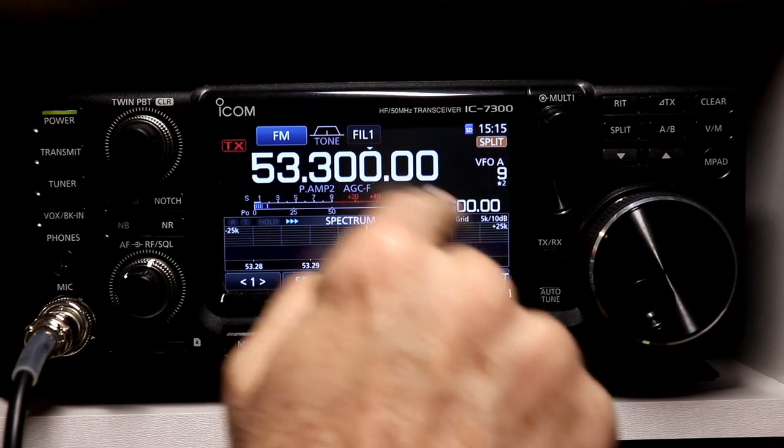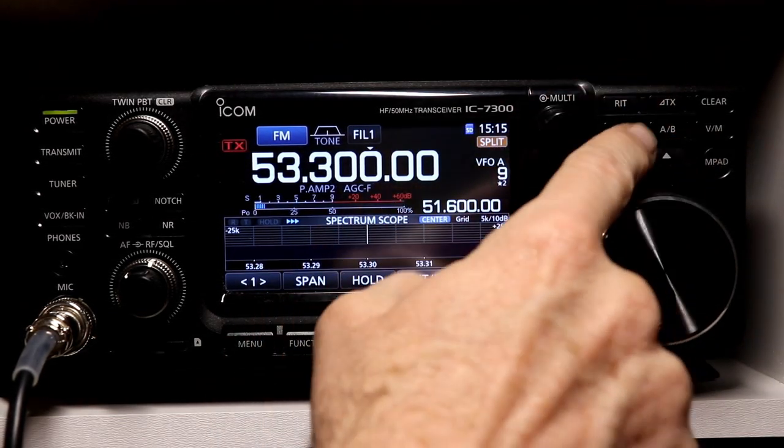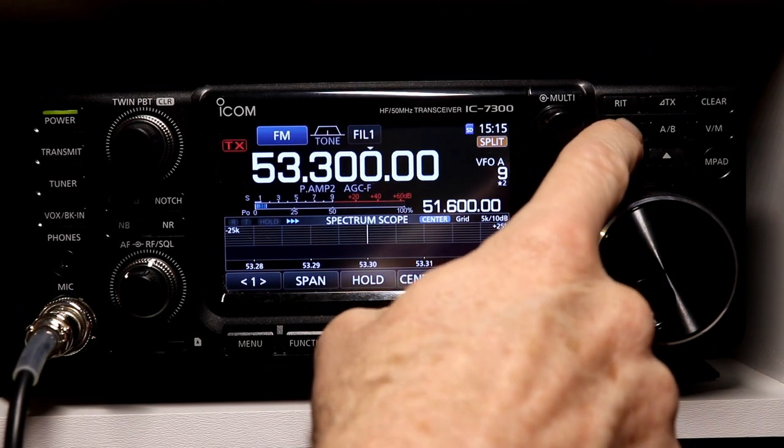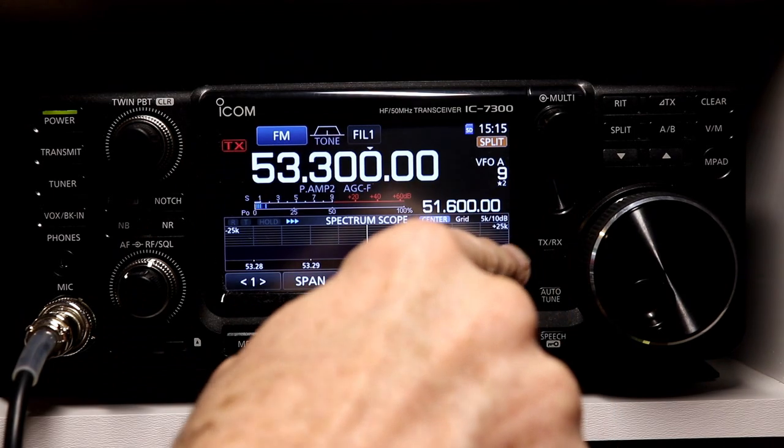But as long as you know that and you remember to reset it — if you're tuning around to different repeaters, you just have to remember to press and hold Split to reload it. So that's all of your offsets. Now there's one other feature in the tones that the radio can do.